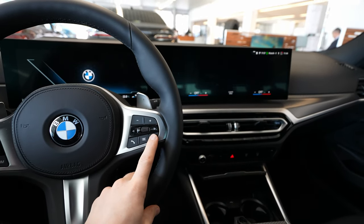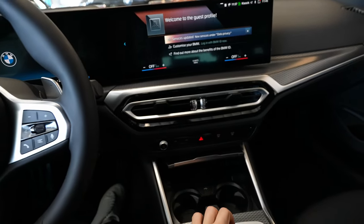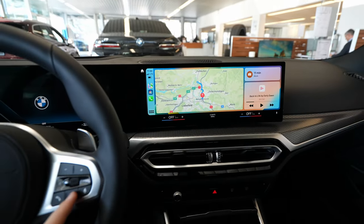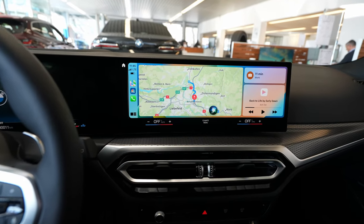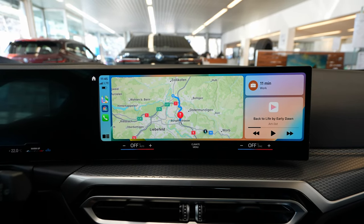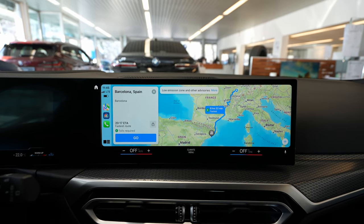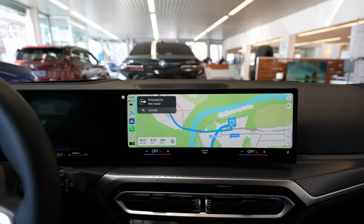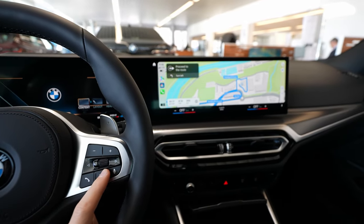You have to press the steering wheel button for three seconds. Let me go back and try — press for three seconds: 'Navigate to Barcelona.' It gets directions to Barcelona, Spain, just like that. In a few seconds it does that for you. You press Go, boom, and it's starting the route to Barcelona.